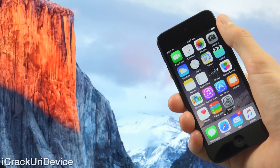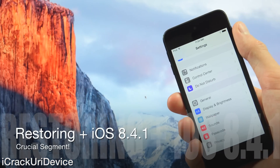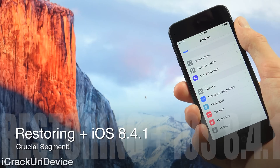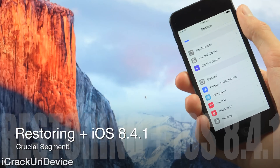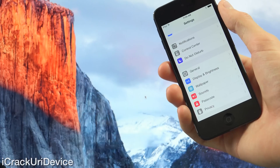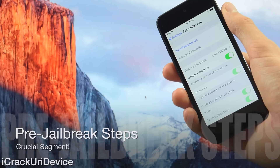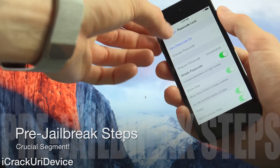We need to launch settings because we have to go over three quick things. After you've freshly restored your device, launch settings. Keep in mind that once iOS 8.4.1 is out, or firmware that patches the jailbreak, you should not update. Inside of settings, go to Passcode first and completely disable it — mine is already turned off. And if you have a device with Touch ID, disable everything related to that as well. Then go inside General, scroll down to Auto Lock, and set it to Never, because you do not want your device locking during this process.